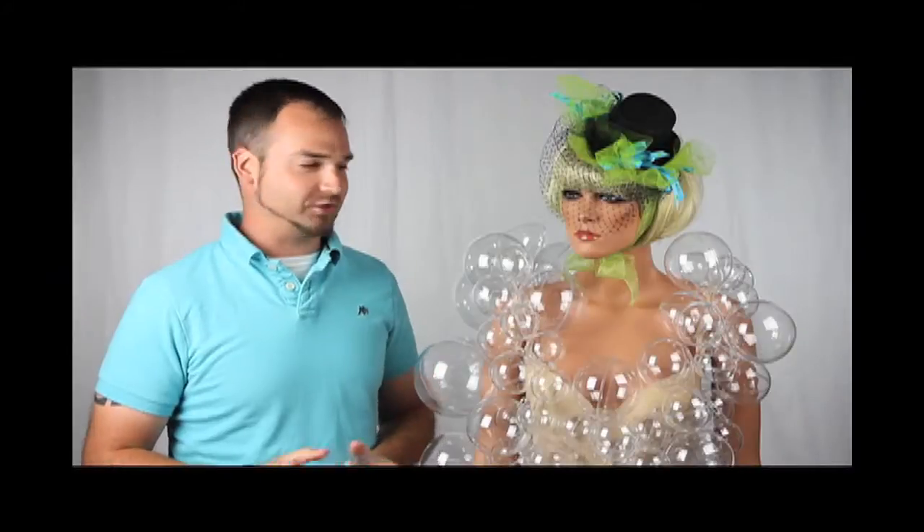Hello and welcome to the very first episode of FactoryDirectCraft.com video. I'm Garrett, and today we're going to be making Lady Gaga's Bubble Costume. This costume has been featured in Glee and America's Best Dance Crew, and now we're going to show you how to make it too. Here I am with our version of Lady Gaga.